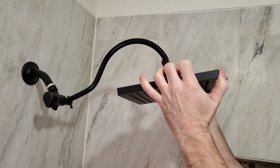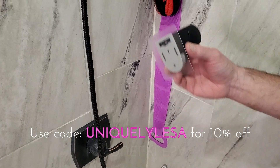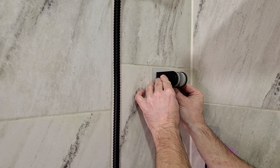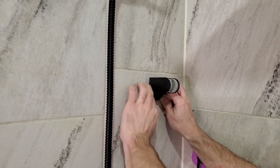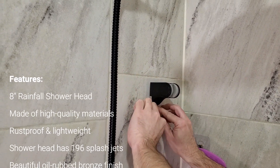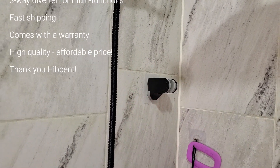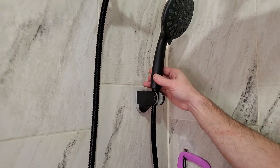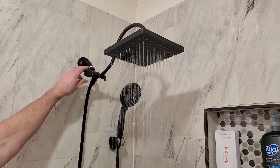I will have a link for you down in the description, and you can use code UNIQUELYLISA — that's Lisa with an E — to get 10% off your order on this wonderful shower head. It comes in multiple finishes and it matched my existing Delta oil-rubbed bronze fixtures already in here. All I had to do was the quick switch out of the head and then attach the sprayer to the wall, which was easy — no drilling. This is definitely renter-friendly; you can switch it out and when you move, switch it back to what was originally there.